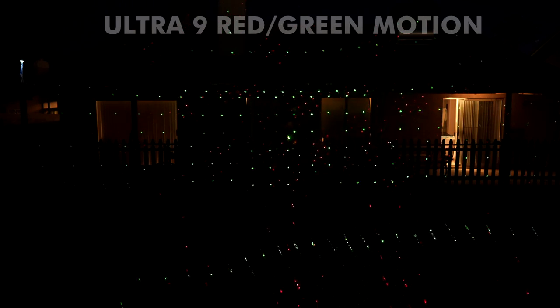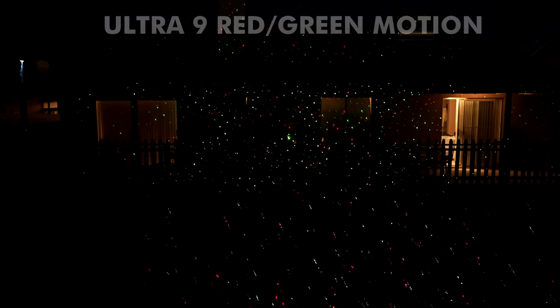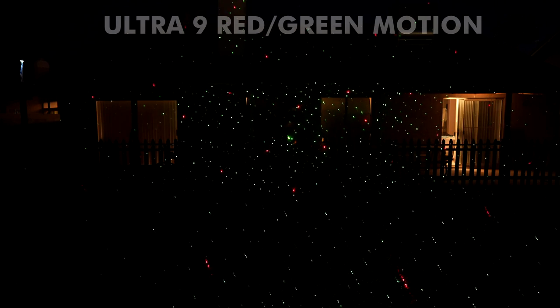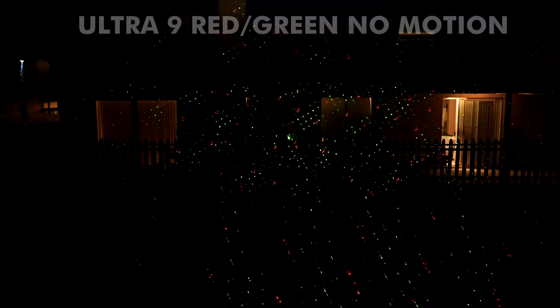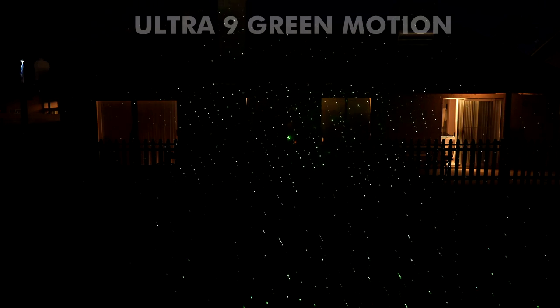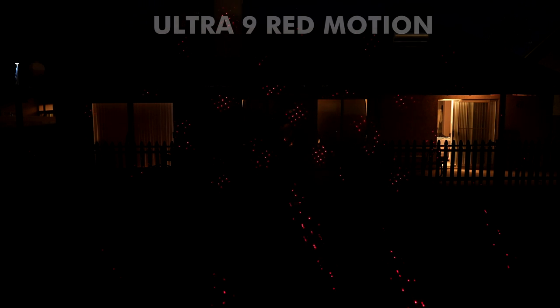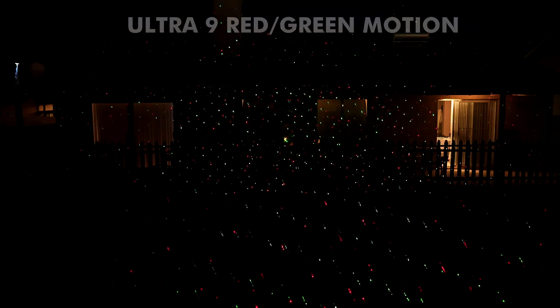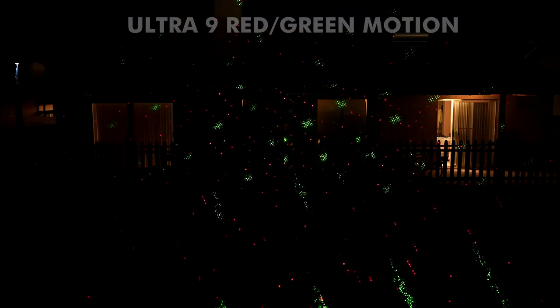Let's take a look at the Ultra 9 now. The first setting is red and green plus motion — it looks pretty familiar, just like the original Star Shower Motion from 2016. Cycling through: red and green paused, red and green blinking — not a fan of the blinking personally. Then just green motion, which looks nice; green paused; green blinking. Then just red motion, red paused, and red blinking. From 36 feet away from the back of my house, it covers about the entire width of the house. It's pretty bright and looks just like the original.